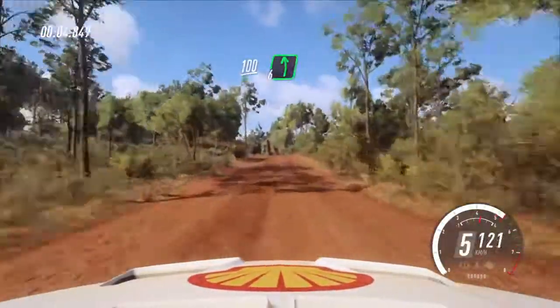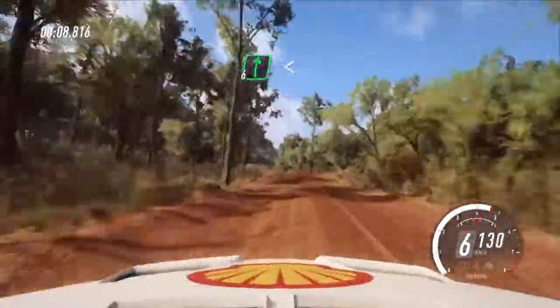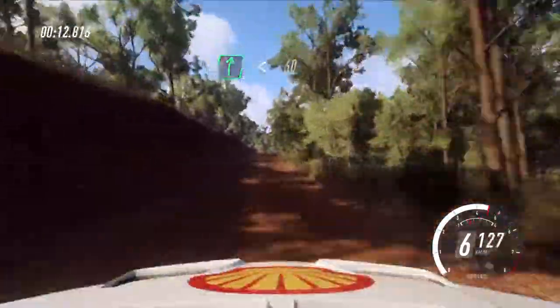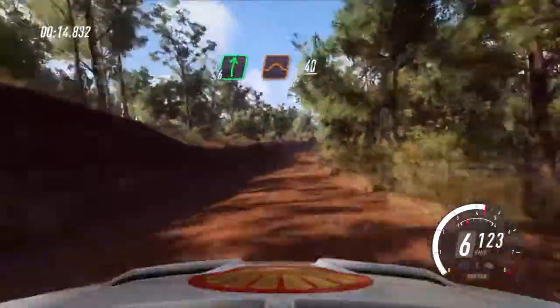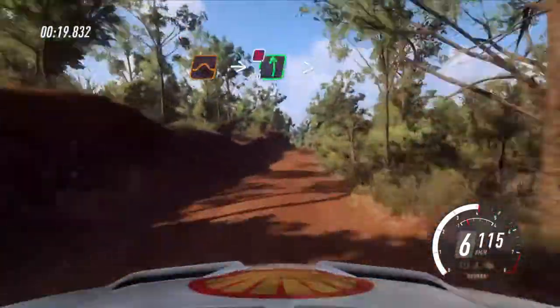100, rid. 6 left, very long of a crest, 30. 6 right, very long of a crest, opens. 60. 40, flat right of a jump, 40, flat jump, into 6 left long, tightens, don't cut through gate.